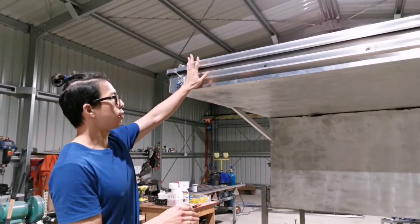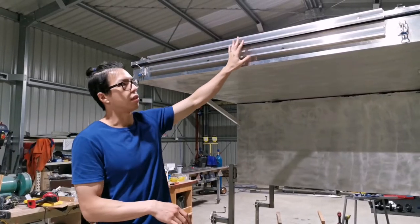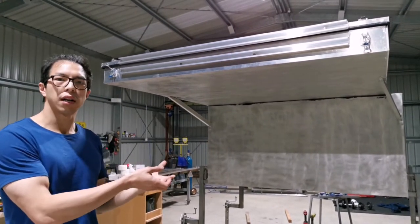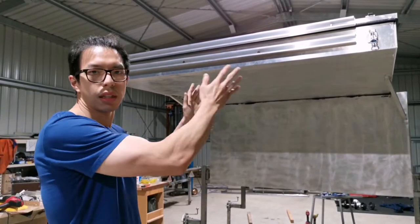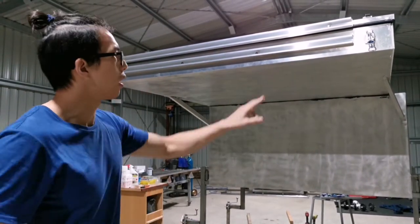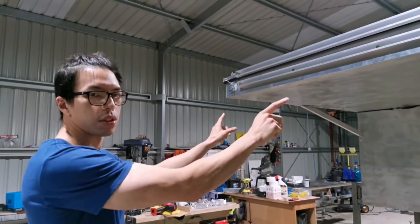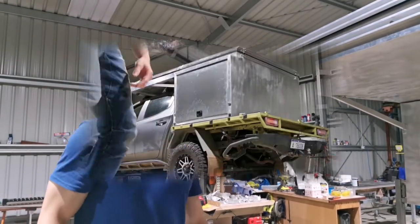We've been thinking through this a lot. In order to fit gas struts both front and rear, the most suitable way is to fit in a uni-strut — like so. This is a channel essentially allowing you to put channel nuts inside, and then you can put gas struts in everywhere along this row. So we have two gas struts in the front, two in the rear, and also two in the middle of the canopy.